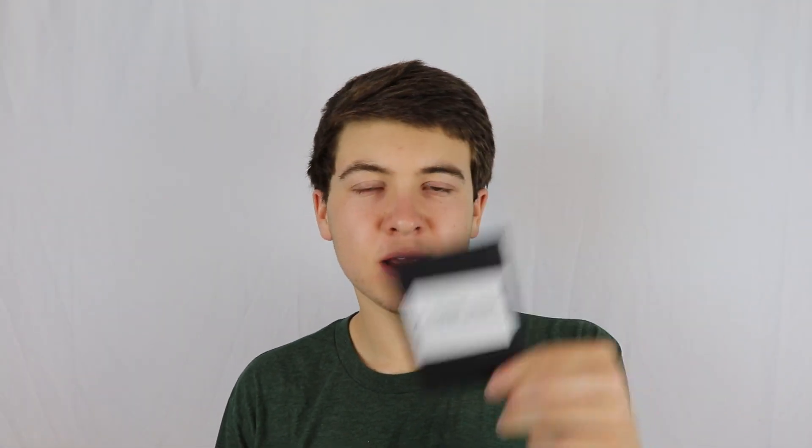How difficult is this to perform? This is not difficult to perform at all. The sleight of hand is very minimal. You will be able to perform this within 10 minutes of getting it out of the pack and watching the video. The only thing that might take a little longer to learn is just the story of the effect — telling your spectators what to do and when. That part might take an additional 20 or 30 minutes, but not much practice is required overall.